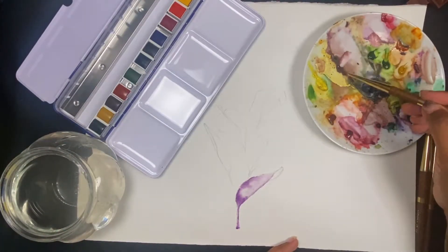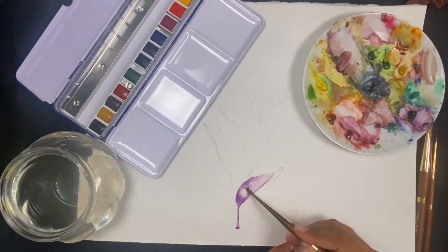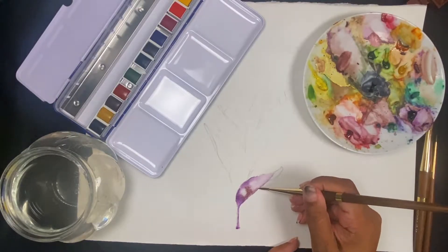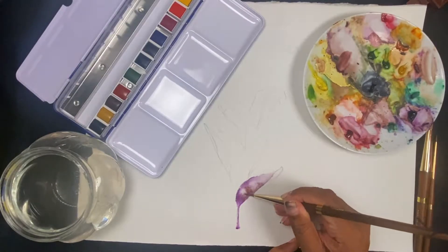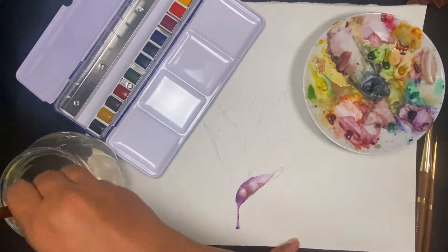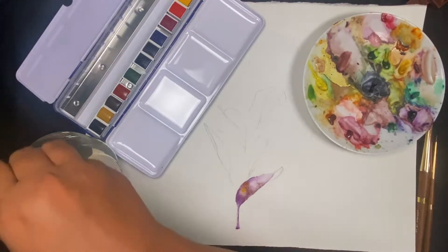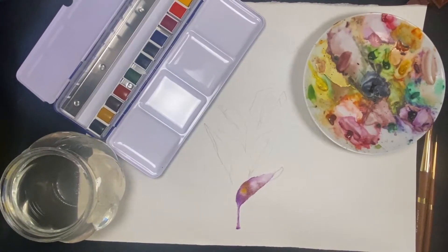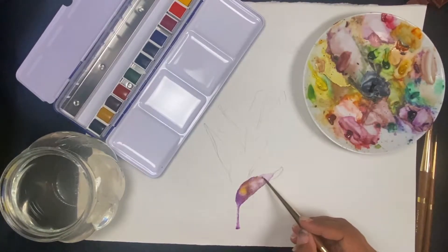I'm mixing in a few different colors here — purple, burnt umber, and a cadmium red. I'm trying to make sure that I leave a few spots in the main body of the leaves quite pale so that there's a difference in tones and intensity of pigments throughout the whole leaf, which just adds a little bit more visual interest.